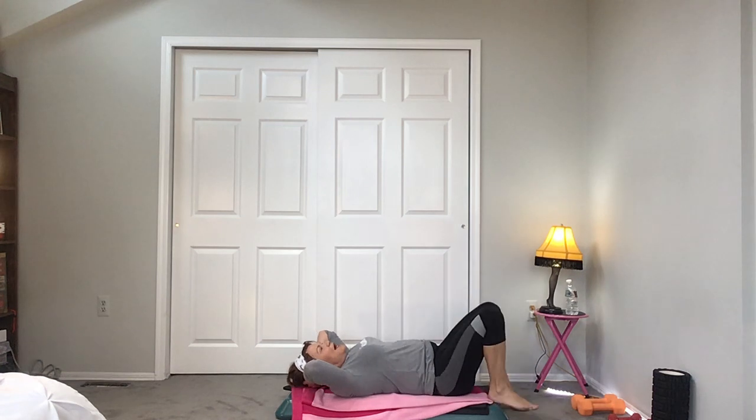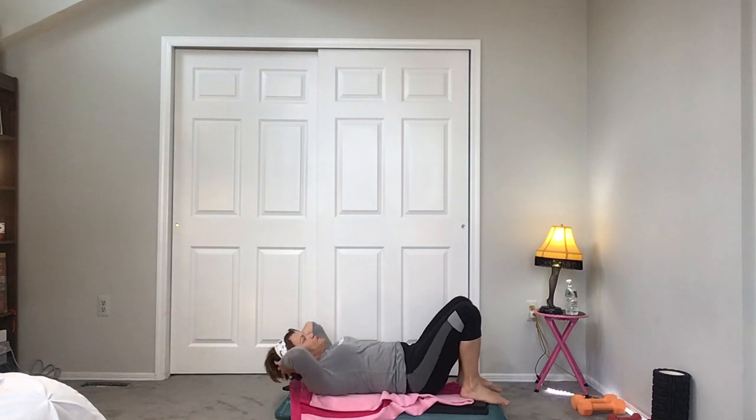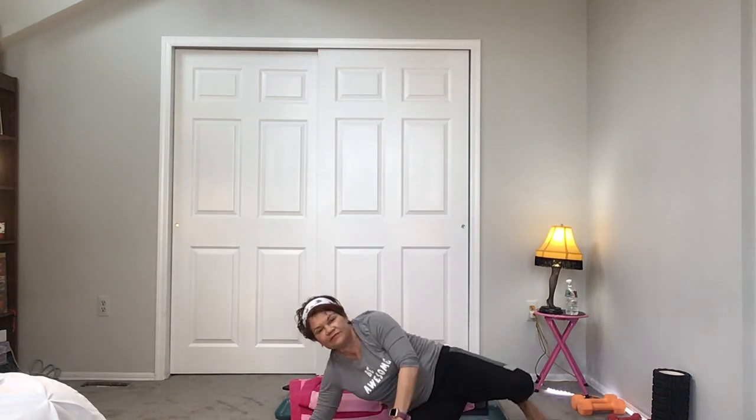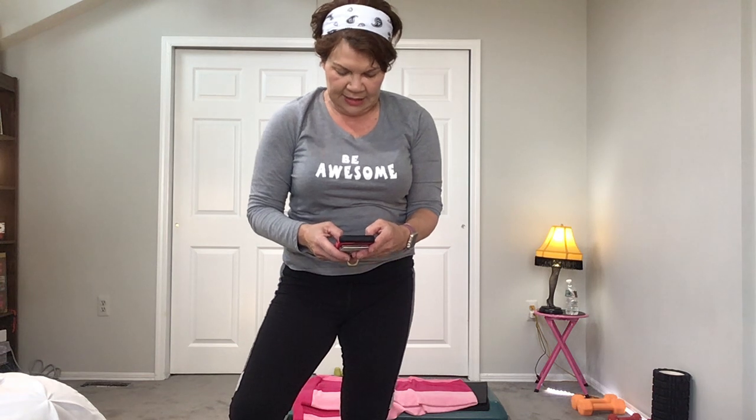Legs down, regular sit-up, pelvis up, abs tight, push the belly down. Second set, third set. Hold it up and pulse — squeeze it in. I'm going to change the music to a quick stretch and then I've got to go. Keep going, pulse it in: 8, 7, 6, 5, 4, 3, 2, 1 more go. 8, 7, 6 — you've got this, push. And let it go.